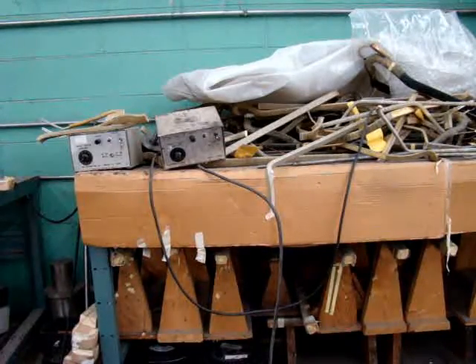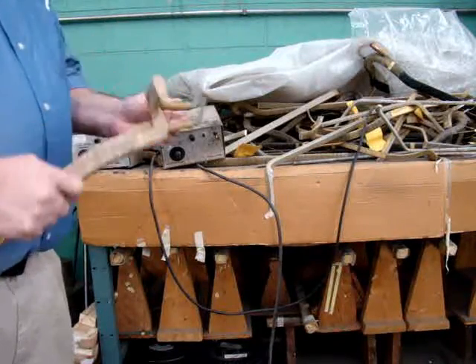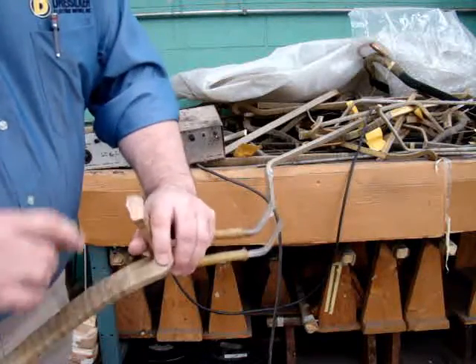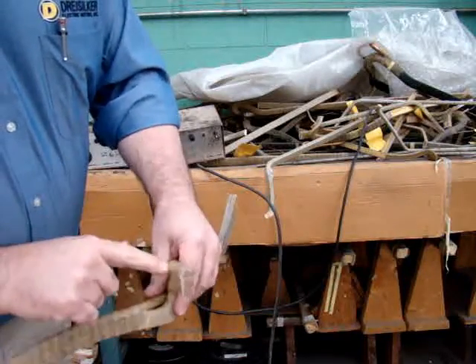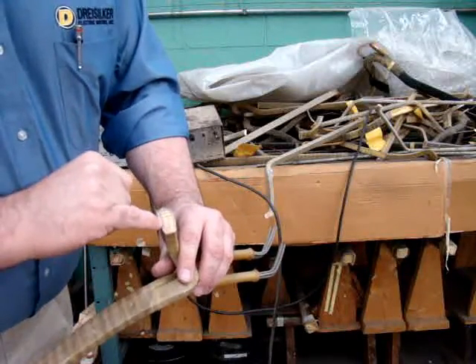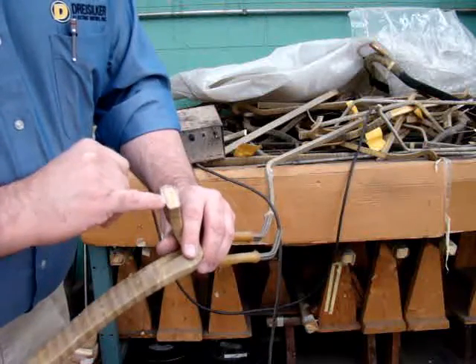Let's take a look at a couple of different coils. This one here has four conductors per turn. As you can see where the conductor comes into the coil, those are lined up next to each other. Also note how much insulation is between each conductor in each turn.